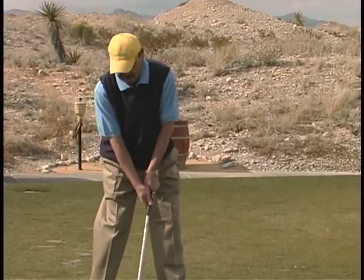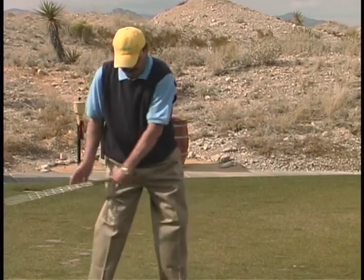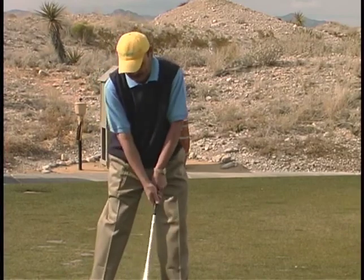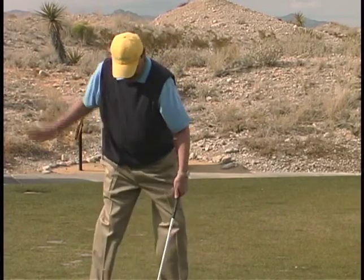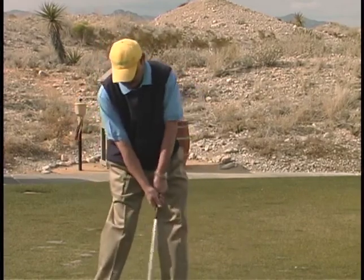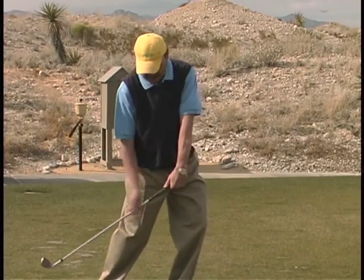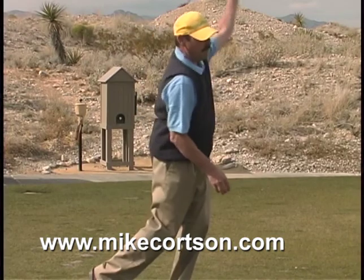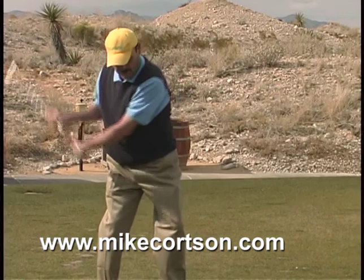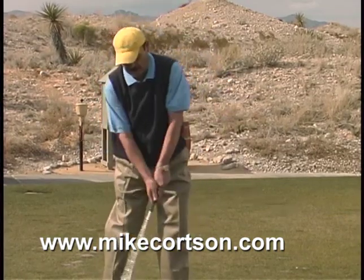I want my knees to beat my hands to the ball. This is one of the minor secrets people talked about with Hogan — his right knee going down toward the ball. You really do want your knees to beat your hands to the ball, and your hands to beat the club head to the ball, to get that angular momentum giving you the power you want to finish that swing and hit a nice straight, long shot as far as you can.